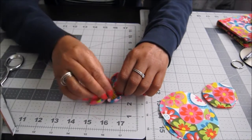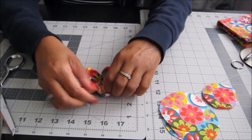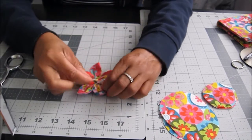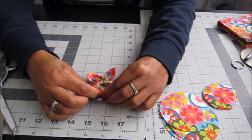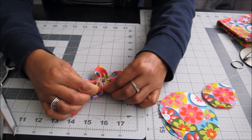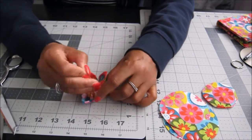Now that you have the flower pulled tight, put it on the template. As you make more of these you'll find your own way. Now take the two flowers and put them together. Take this piece together with this piece, take your needle through, and pull them together.